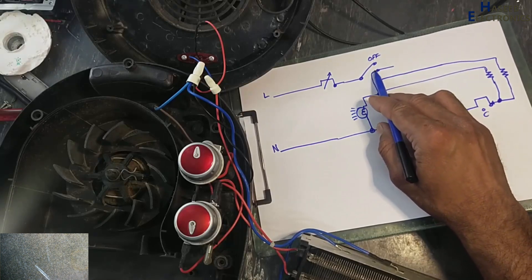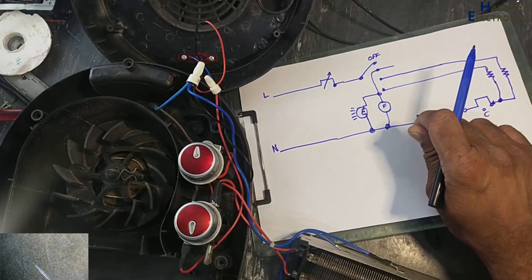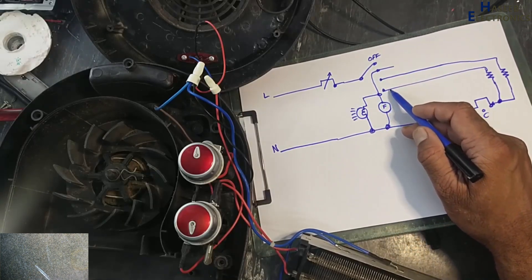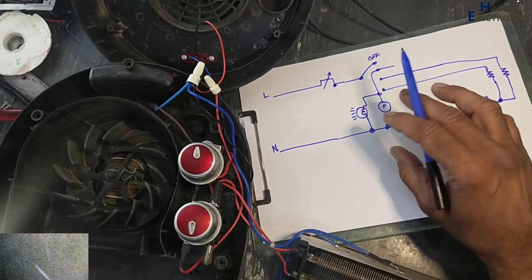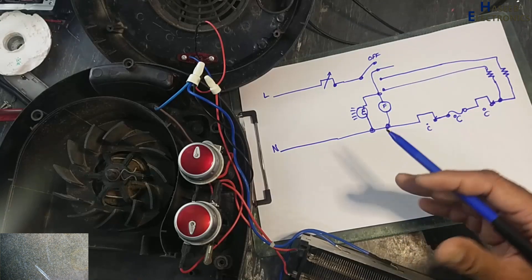When we turn on one heater it's fan plus one heater. When we turn it on to full heat it's fan, this heater, and this heater — this switch will turn on all three together so we receive full heat.